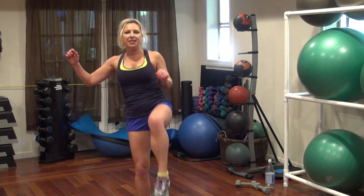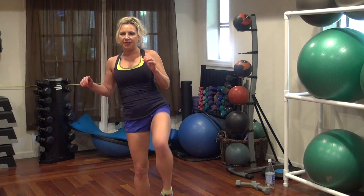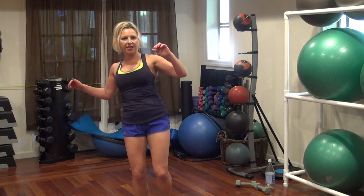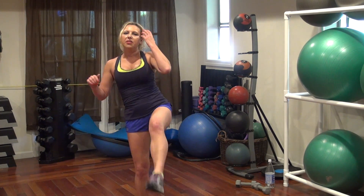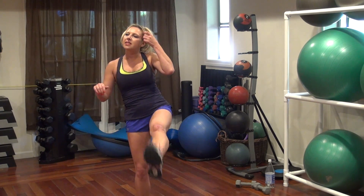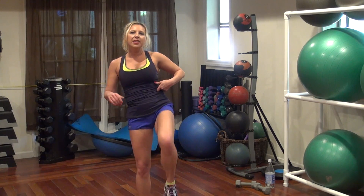One, two, three, five, six, eight, nine, eleven, twelve, fourteen, sixteen, fifteen, nineteen, twenty. All right.